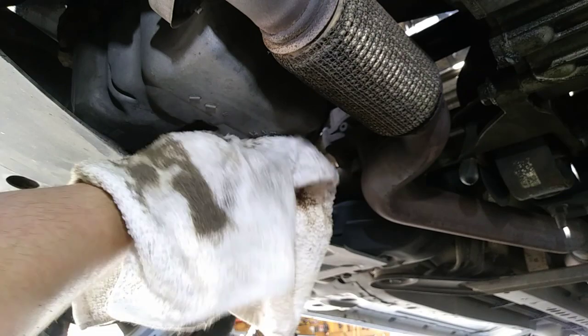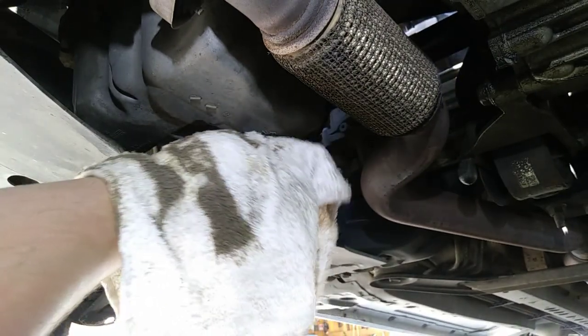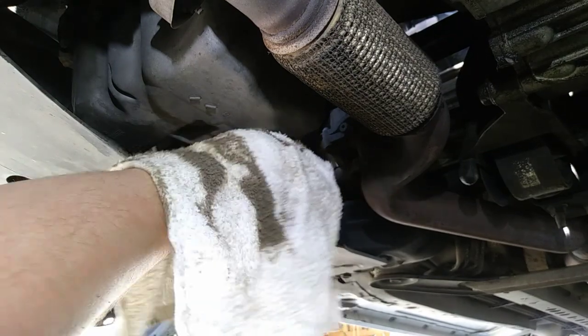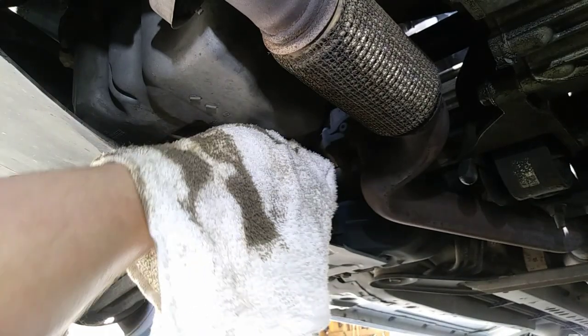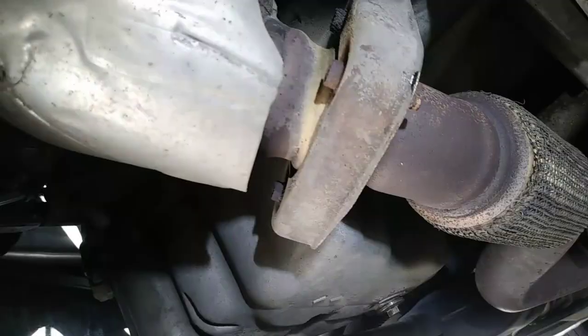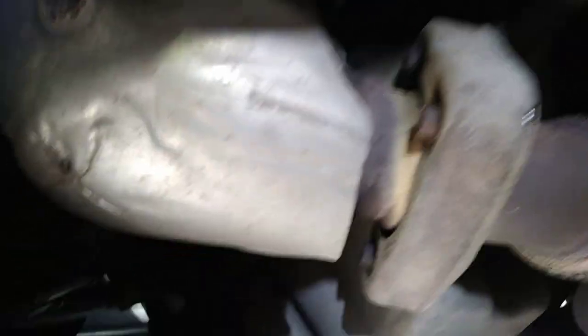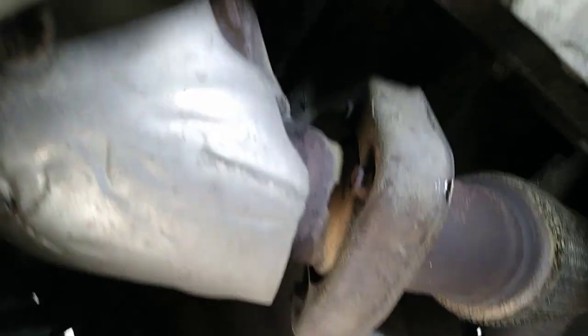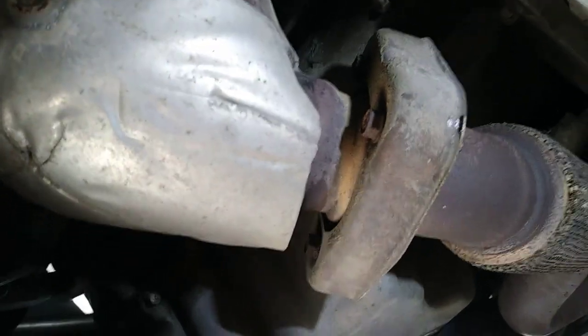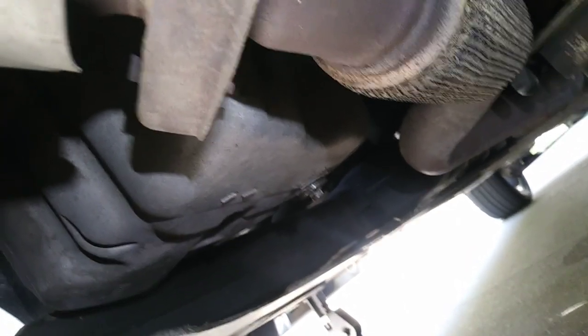This pan is not fun to get off — it wasn't too bad but I had a lift at the time. The RTV failed on the oil pan, and I had to reseal it because it was leaking really badly. But the point is: don't strip out the drain plug.